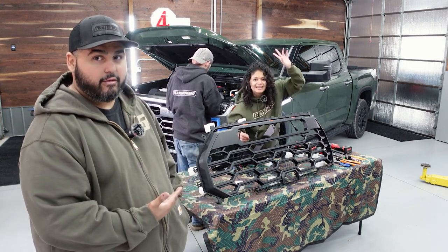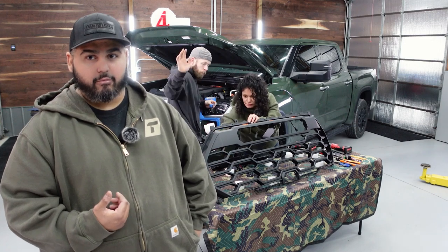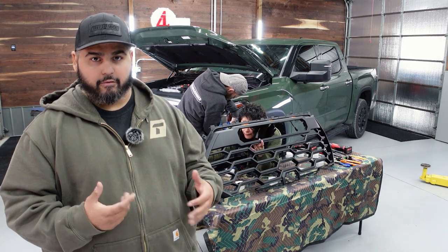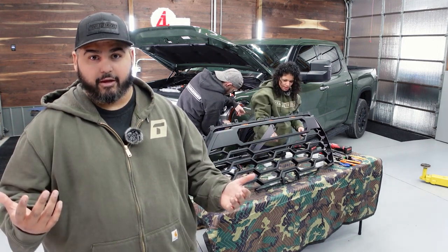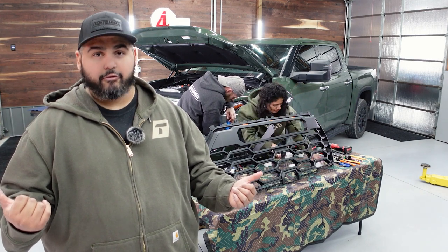For this, I've got Fanny with me — she's prepping the grill. We've got our buddy Josh here helping us as well, and he's going to tape the headlights so when we pop this bumper off and grill, we don't scratch anything. If you like what you see, pick one up yourself and let us know how it goes. But without further ado, let's get into it.